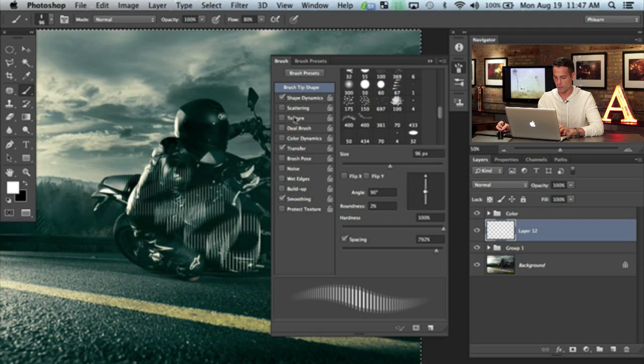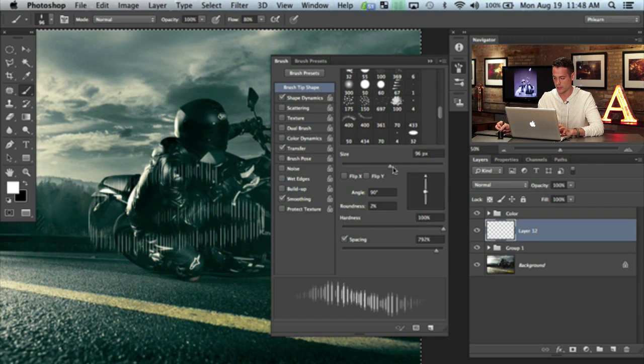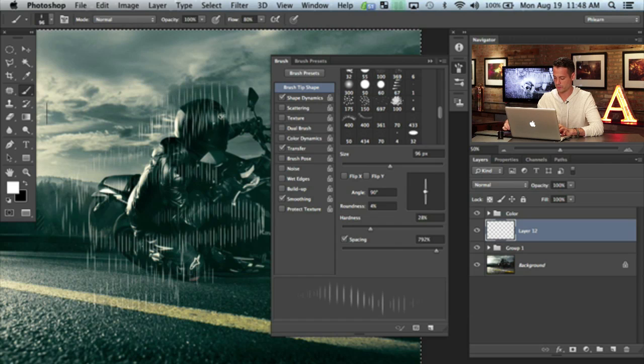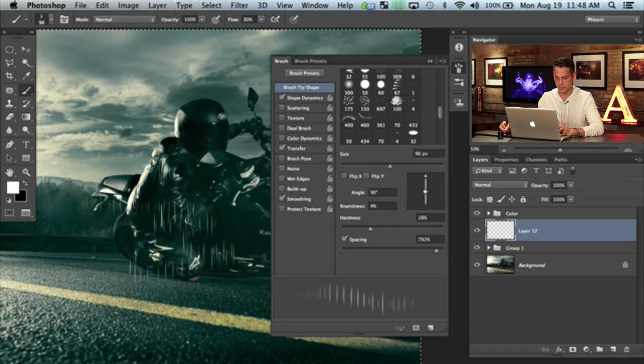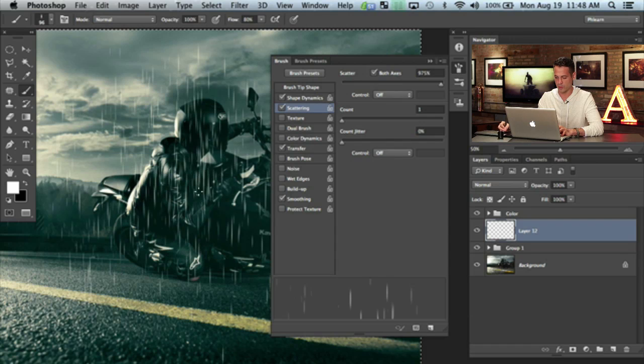A couple of things missing though. I'm going to turn Shape Dynamics on, turn our size jitter up, and turn minimum diameter to zero. That's basically going to give us some that are larger and some that are smaller. You could increase your roundness a little bit if you want. I'll bring the hardness down a little bit too — that's looking much better. Use this as like a test palette. The next thing I'm going to click on is Scattering. I want these things to scatter around, which is what's going to make it really look like rain — just randomly put them everywhere. Let's do both axes.